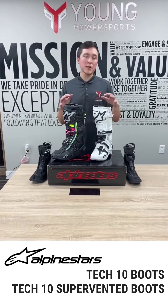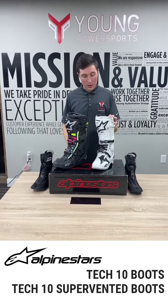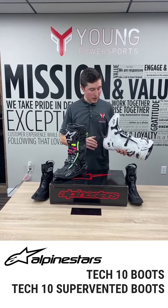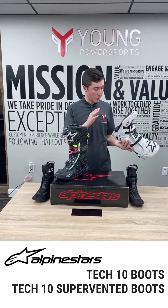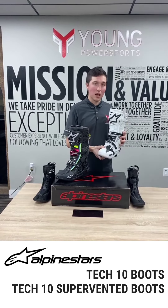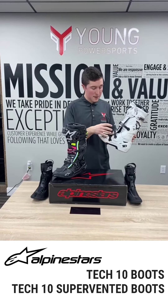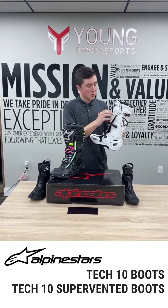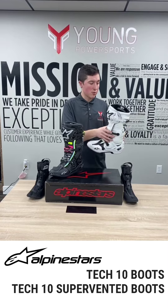Let's jump into some of the features of these and then we can do a comparison as well as a little feedback. Starting with the standard, a few things that are really nice about this boot is you do have some replaceable wear parts. We can replace the sole on the bottom — pretty standard — you do have to send it in to Alpine Stars and pay a fee. We can get straps and buckles for this boot top to bottom; every piece of these is replaceable as far as the strap and buckle system.